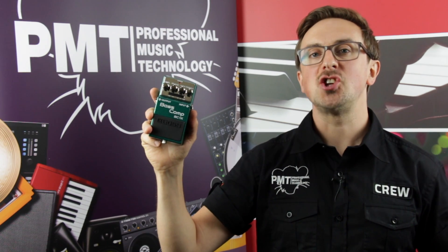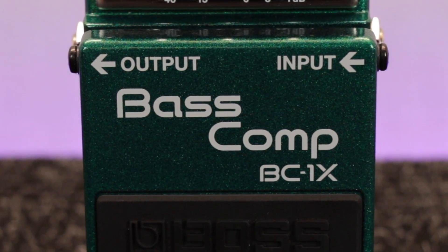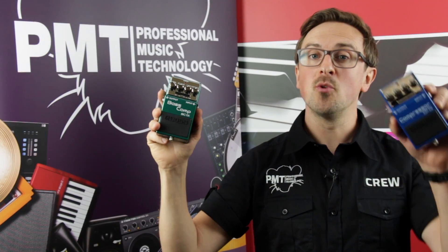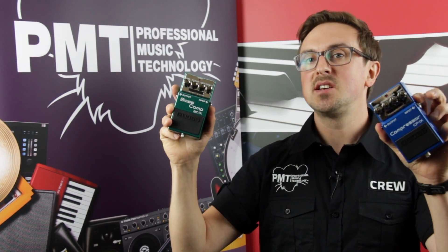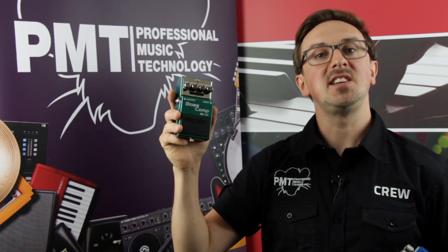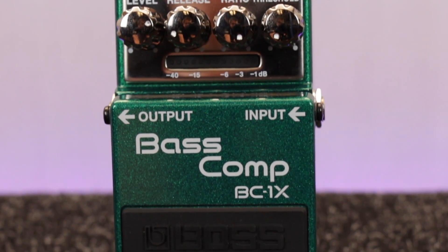The BC1X is part of BOSS's next generation X range of stomp boxes powered by their state-of-the-art multi-dimension processing, or MDP digital processor. If you're a guitarist, we've already taken a look at the CP1X so make sure to go and check out that video. The BC1X is another high quality digital compressor in the range, but this time it's tailored to be more suitable to the frequencies of a bass guitar.